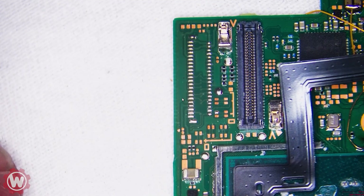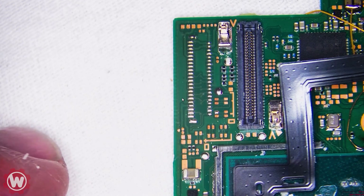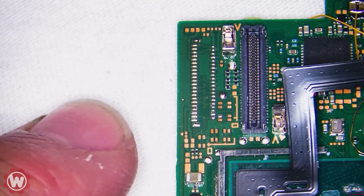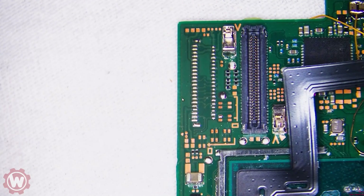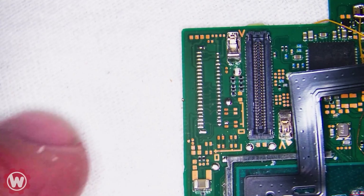We ended the video removing this FPC connector. However, I'm going to show you guys the whole process because I do have another switch that somebody sent in with an attempted FPC connector replacement, and that one wasn't successful either. So we're going to fix that, but let's put this one back together and test it real quick.